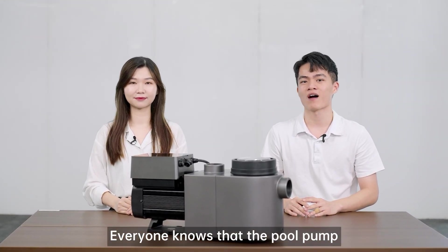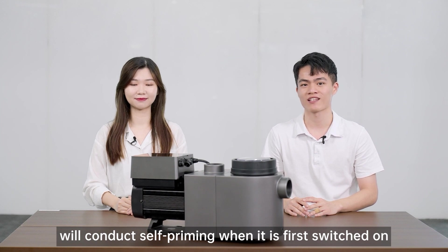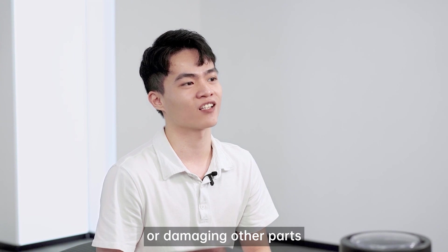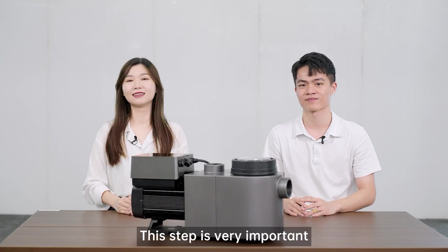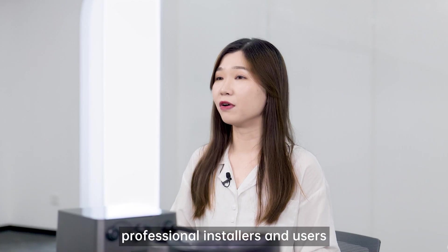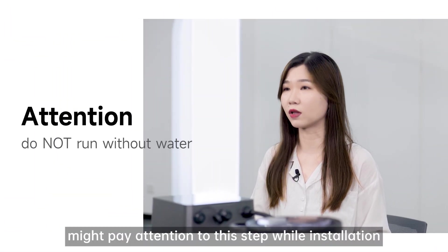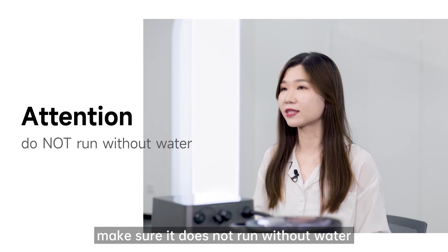Everyone knows that the pool pump will conduct self-priming when it is first switched on, to prevent the pump from running dry or damaging other parts such as the motor, mechanical seal, etc. This step is very important. Professional installers and users should pay attention to this step during installation. Make sure it does not run without water.